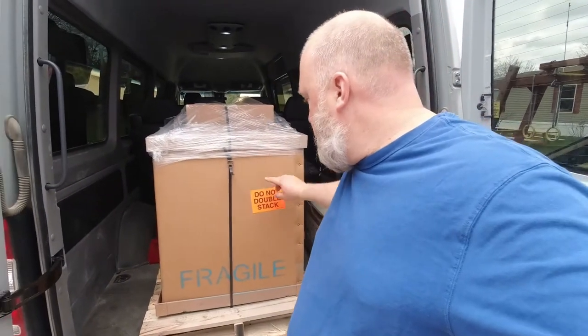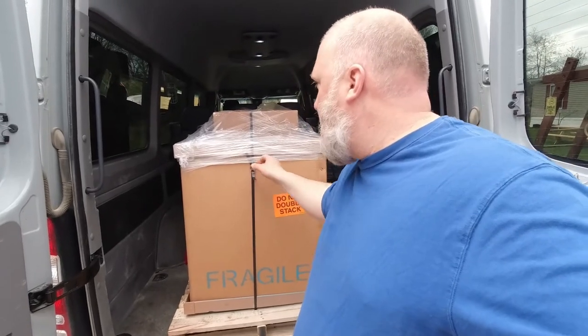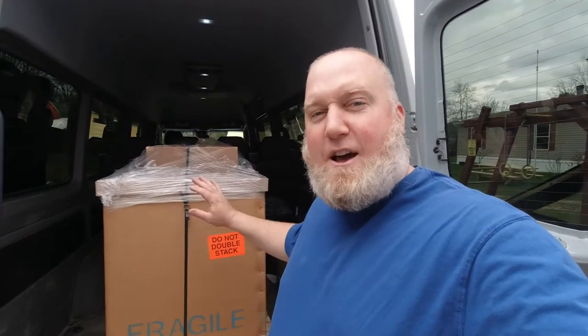I'm going to give you a peek of it if you haven't figured it out yet. Here's the package. Do not double stack. Fragile. On a pallet. Pallet strap down. An accessory box on top. What do you think it is? Did it change your guess now that you've seen it?